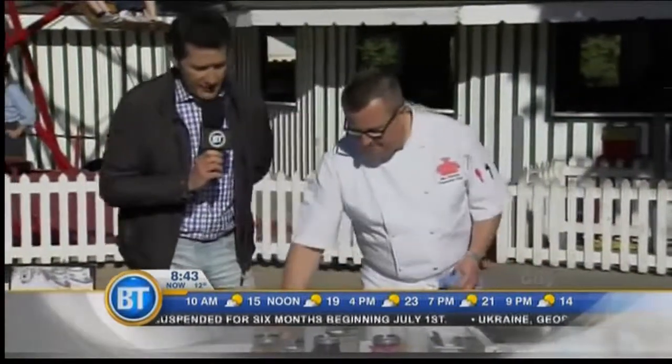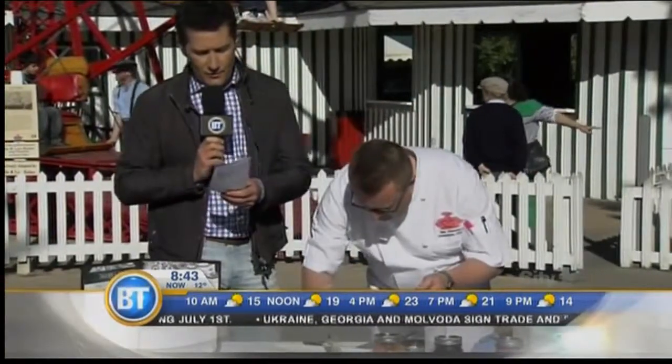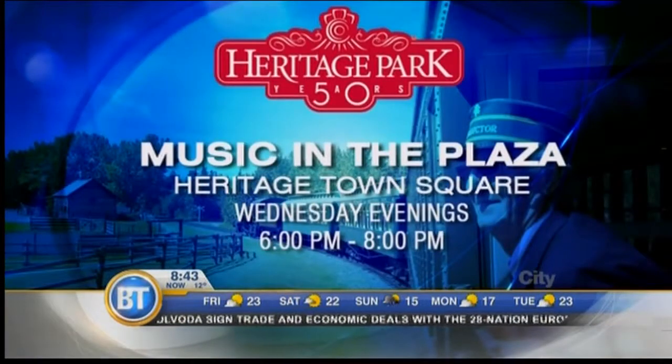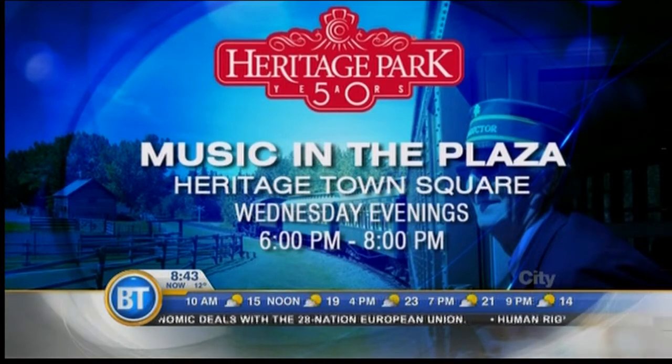Plate away, my friend, plate away. The Selkirk Grill has an awesome patio, and you can overlook live concerts Wednesday evenings in July and August. It's supposed to be quite romantic, the food outstanding, and the precision incredible.